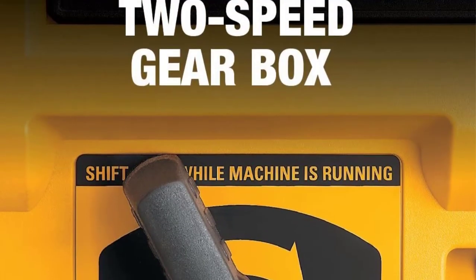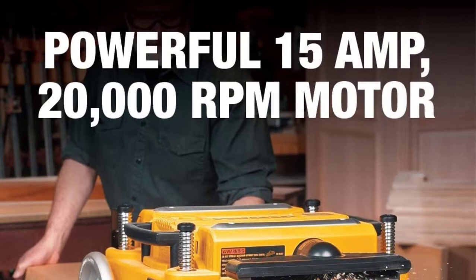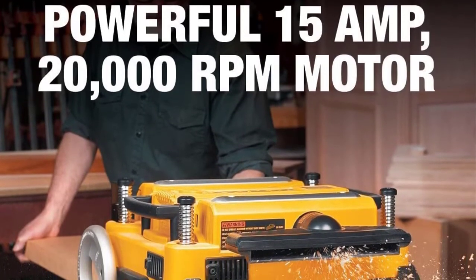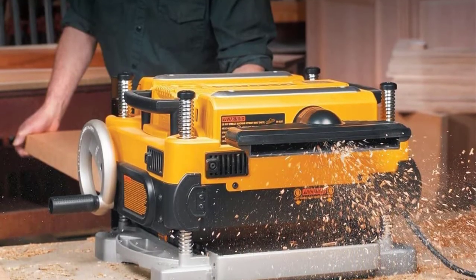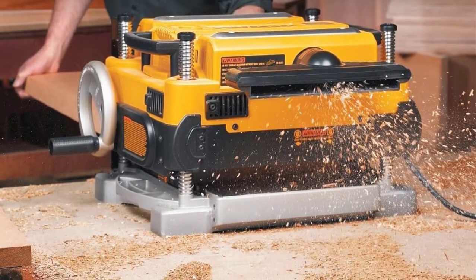The DeWalt DW735X also features an automatic carriage lock that helps lock the cutter head in place to prevent sniping at the ends of boards. A fan-assisted dust ejection system vacuums chips and sawdust off the cutter head and out of the machine to keep it free from any hindrance that may bog it down.